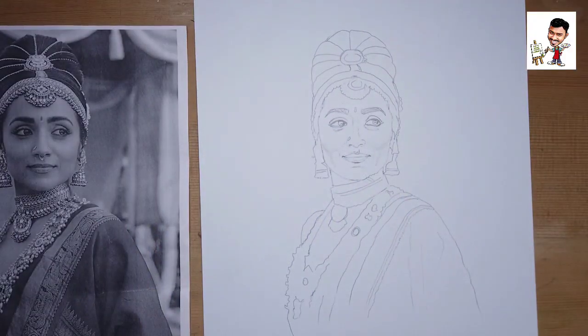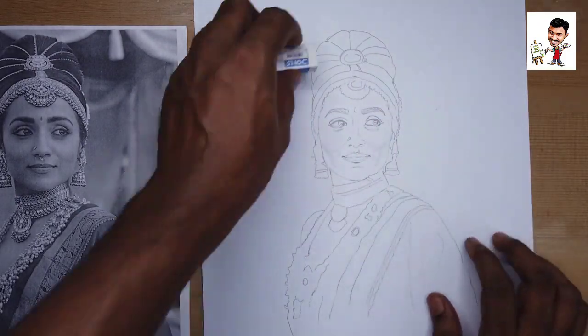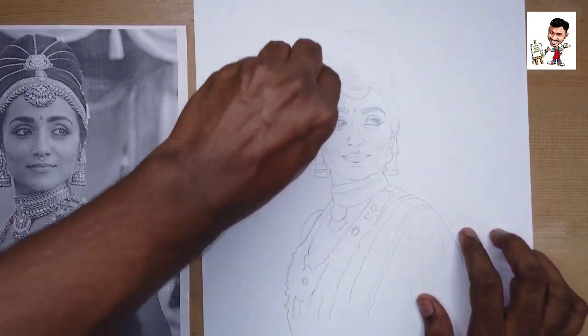There are many ornaments in this picture. If you have any ornaments, you can do the same. I will show you how to shade the ornaments. That's why I have a light outline — the outline is a little bit different, a light outline.